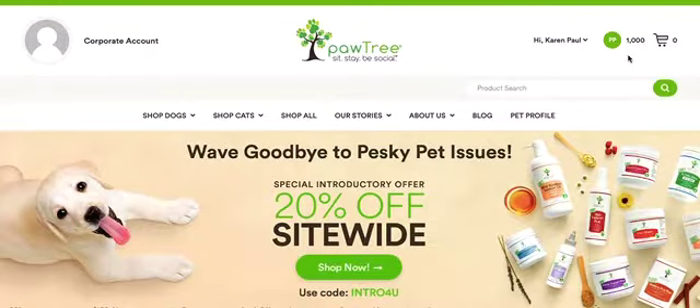Paw Points can be used to purchase toys for your dog or cat. I have a cat, so today I'm going to shop for cat toys.